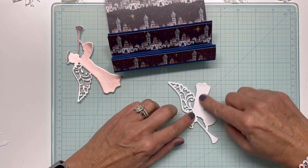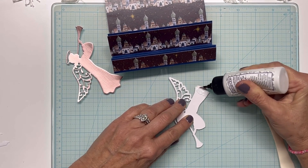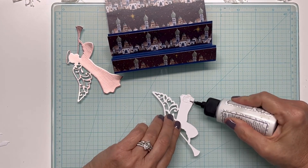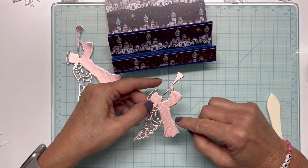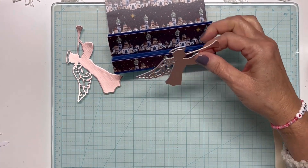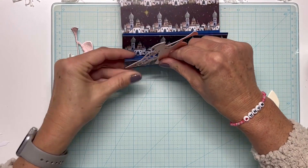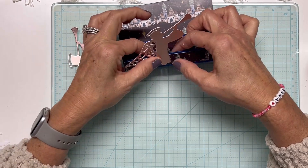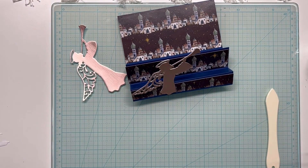I've got some hammer mill cardstock on the back of this. This is three or four layers — I've got the Love from Lizzie rose gold paper and then the hammer mill, so two or three layers on that. I'm going to get that glued on there and use some clamps to hold it while it's drying.